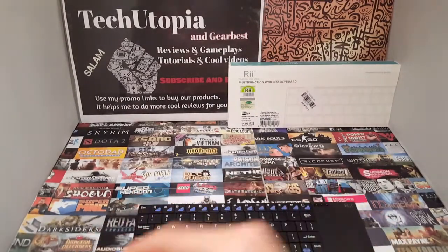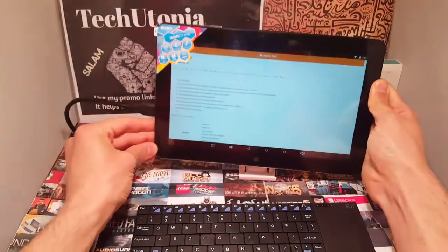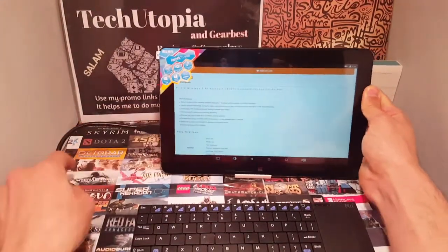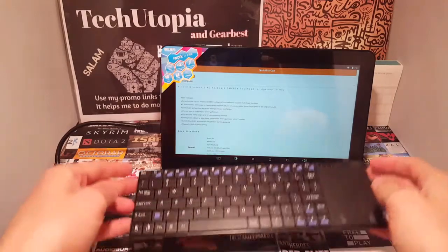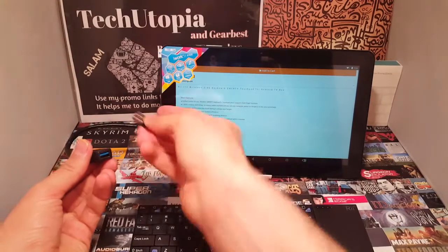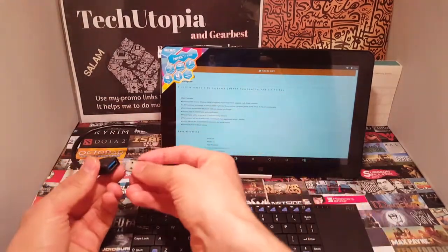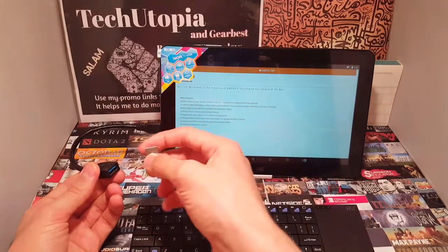For testing purposes I'm going to use a dual-OS tablet, so we'll test it on both Windows and Android. Let's test it on Android first. The dongle goes into the micro USB OTG adapter — I'm using my own because this tablet has a Type-C port.